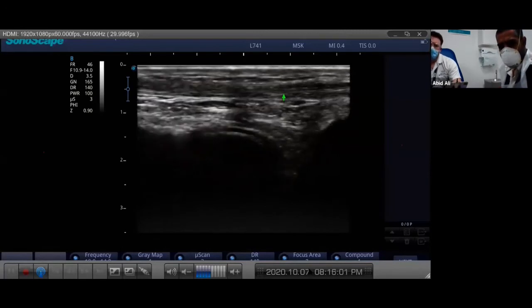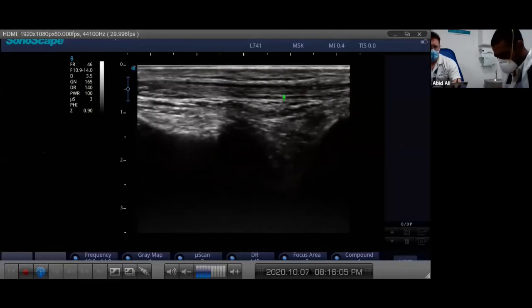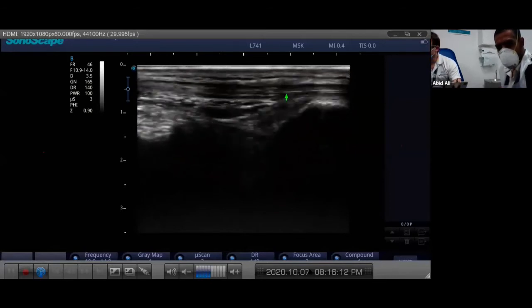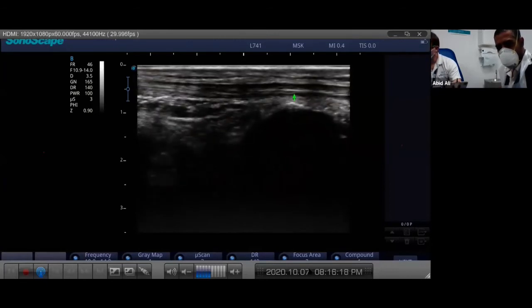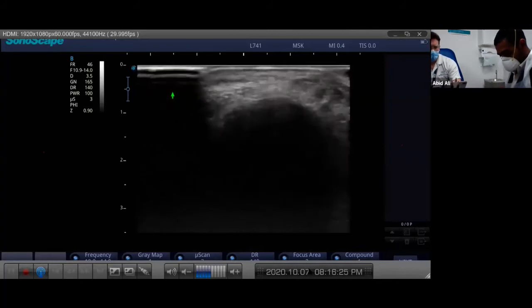Can you see how I'm constantly adjusting the probe very slightly and you can see in real time how that affects the image - very slightly clock-facing to make sure I maintain a good image. I'm also moving very slightly from medial to lateral. This is kind of the textbook image you should be looking for when you're looking at your tibialis anterior.